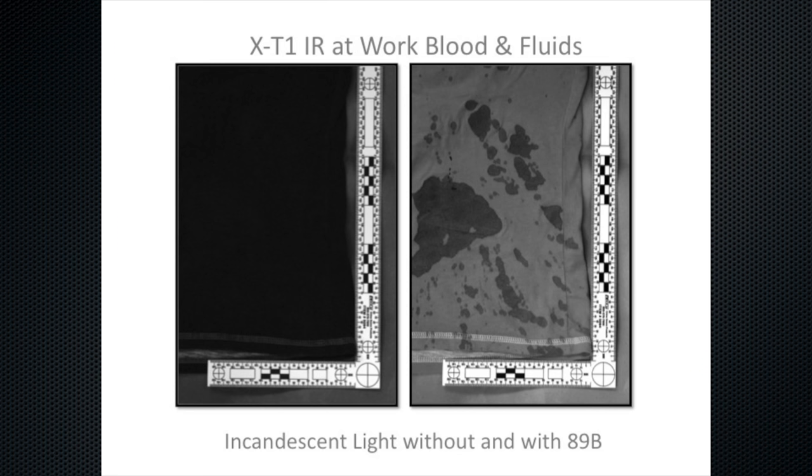When we look at our next sample, you can clearly see the blood that's been spattered all over the shirt when the shooter went ahead and shot the victim.